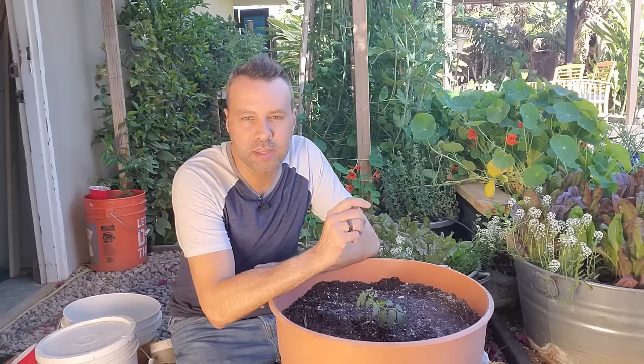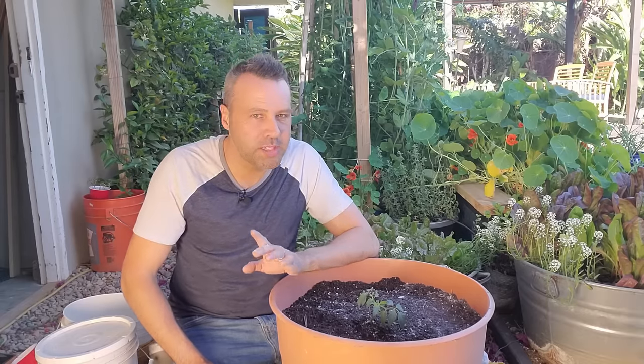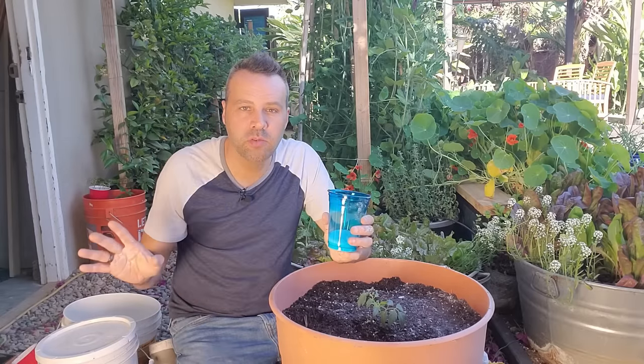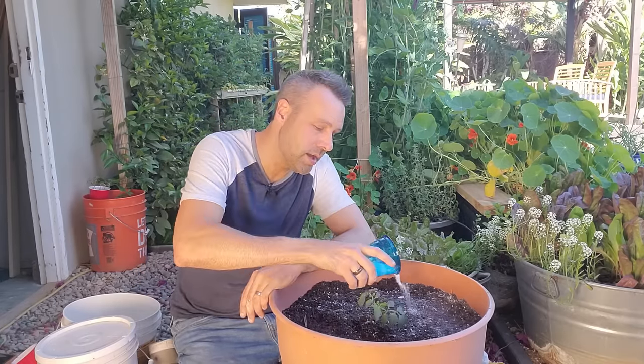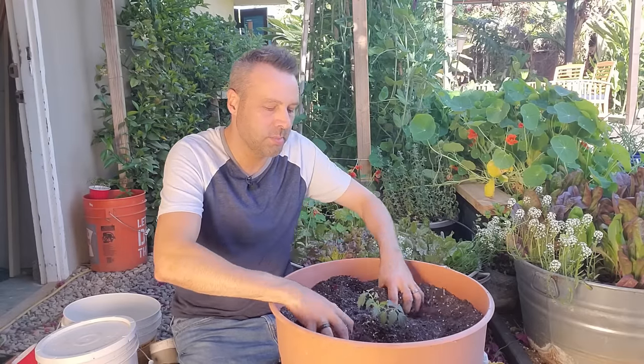Another ingredient that tomatoes love is magnesium — they really need magnesium to produce big juicy fruit. This is one of the only times in the garden that I will use Epsom salts. I don't use Epsom salts in the ground; I know all over the internet Epsom salts pretty much cures every garden ill known to man. But this is really the only time I use it — in a container with tomatoes. I'm going to apply it the same way as the gypsum: just sprinkle a handful around and work it into the top couple of inches.